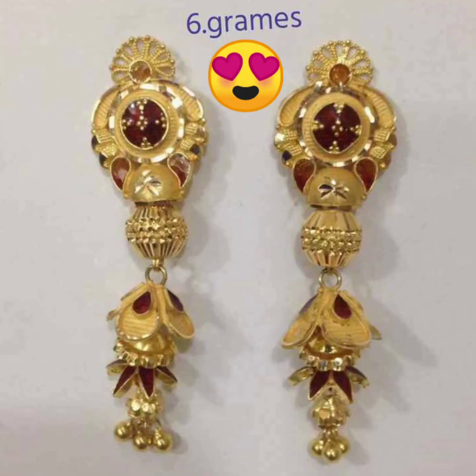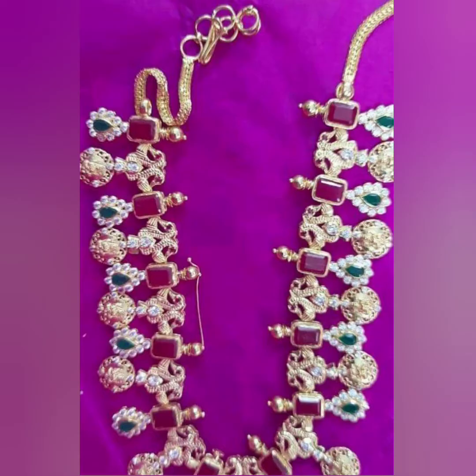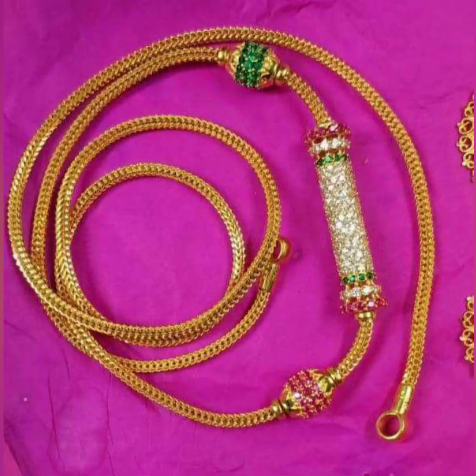Next are the earrings — this is 6 grams. This is a long chain, and this is the hang. This is the next collection — a long chain necklace. It's very heavy.